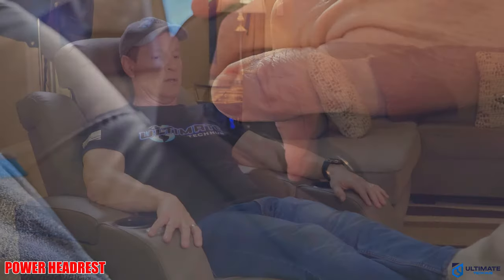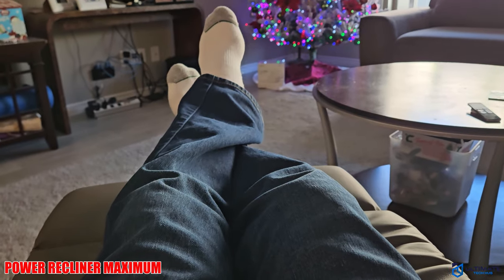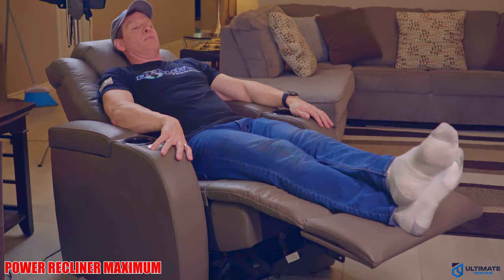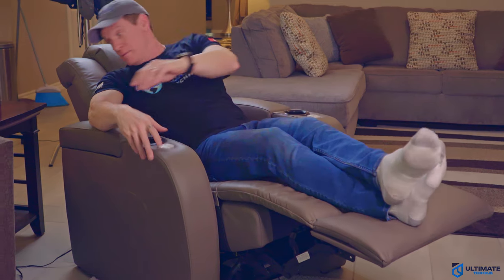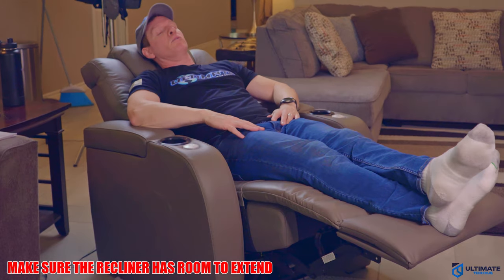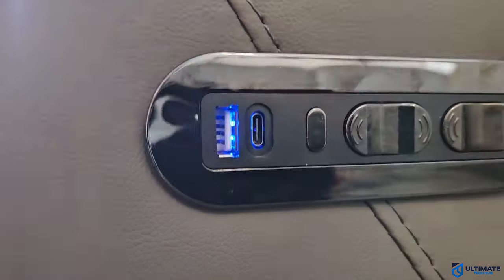The headrest moves. Let's see how far it goes — that's as far as it goes. The headrest tilts back like this. I've got plenty of room. Perfect. Love it.